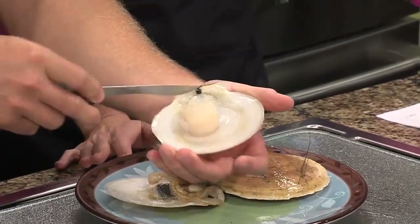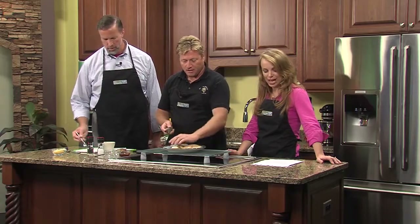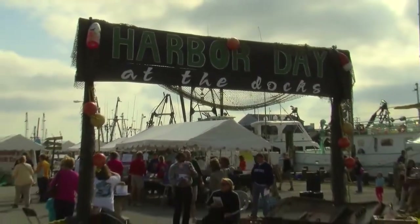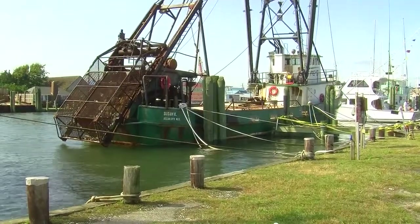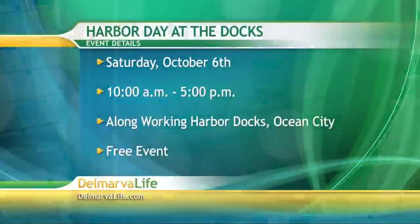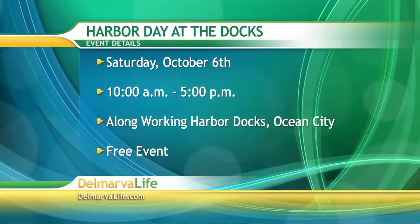This is actually something kids can learn at Harbor Day at the Docks, coming up. We have scallop shells there - we bleach them out and they can paint on them and take them home. There's going to be all kinds of boats: fishing boats that do longlining, gill netting, trawling, and scalloping - they all have booths set up. You'll be able to see live horseshoe crabs. It's this Saturday, 10 a.m. to 5 p.m., along Working Harbor Docks in Ocean City, and it's a free event.